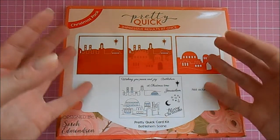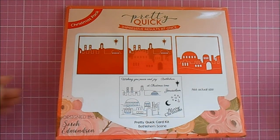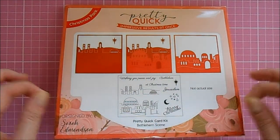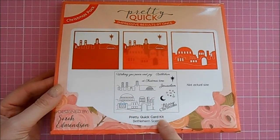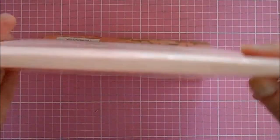With these dies you can layer them up to give a real 3D effect to your design. There are going to be all different kits available along the Christmas theme to start with, and the one I was sent was the Pretty Quick Card Kit — the Bethlehem Scene.